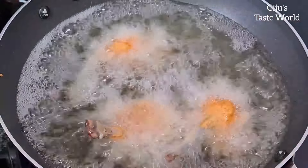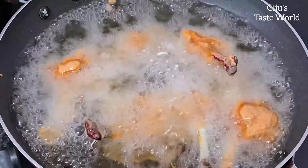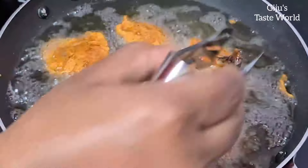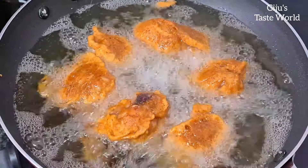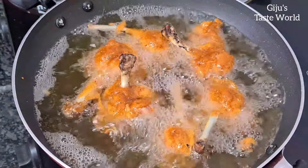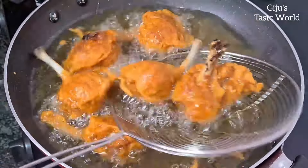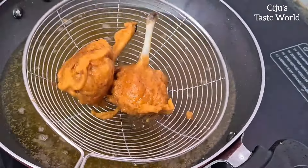We will cook the pieces on medium flame. We will coat the coating and cook for about 4 minutes, then cook for 3 more minutes. It will turn a golden brown color. We will fry the chicken pieces until golden brown shade and crispy.